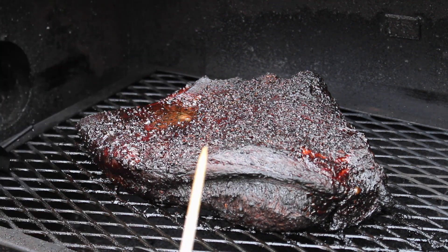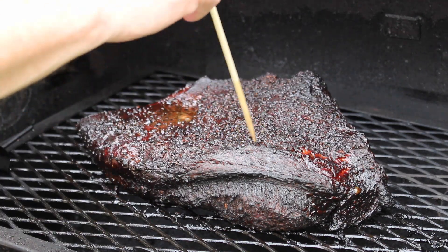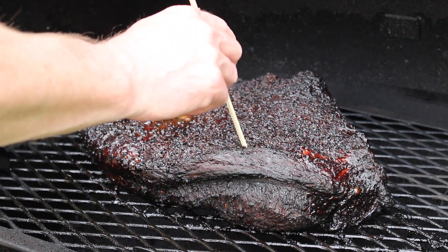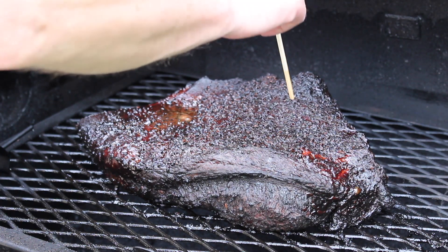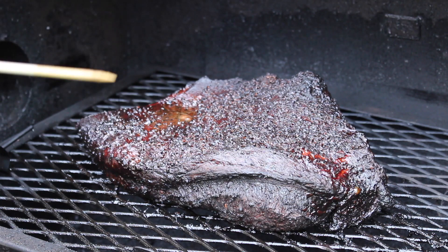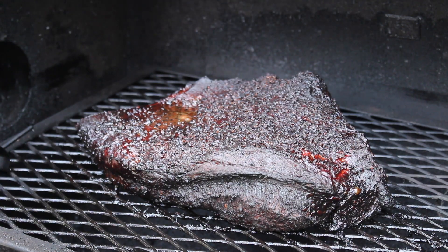Let's give it a poke test — that's the true test to see if the brisket is done. It glides through like butter, no resistance at all. Oh boy, okay — I'm gonna take this off and let it rest for a while.